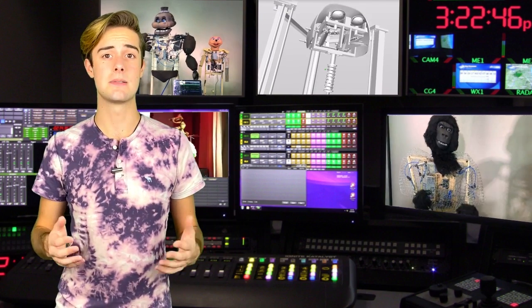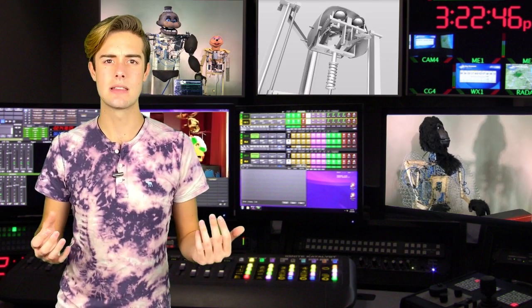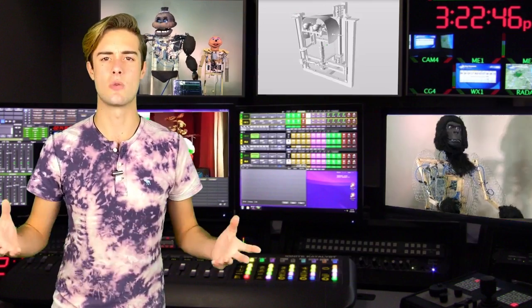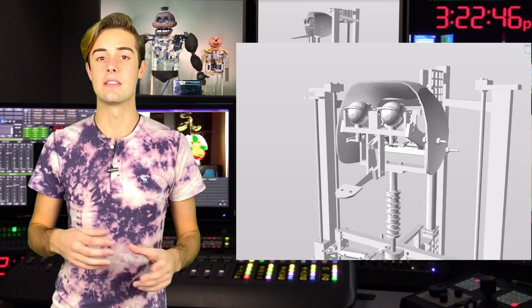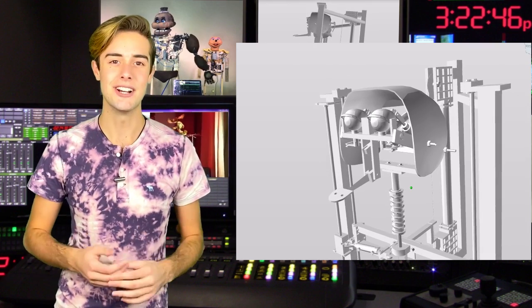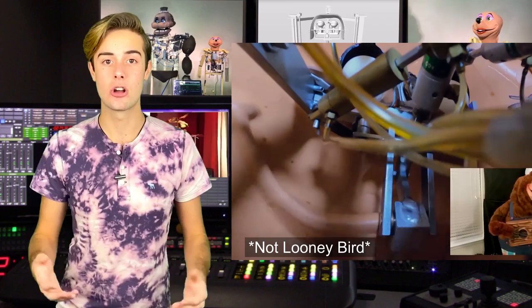So far we've talked about the mechanisms that are on the outside of the head, but what about the ones that actually make Looney Bird seem like a living character? That's right — the eyes and the mouth. The mouth mechanism is the simplest one: it's just a double-active cylinder connected to a lever, that's why its name is the mouth lever, and it's in charge of moving the latex mask and making him talk.